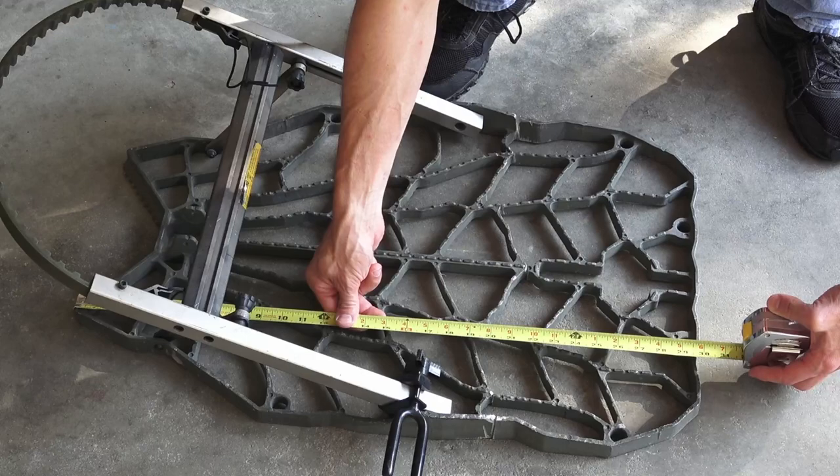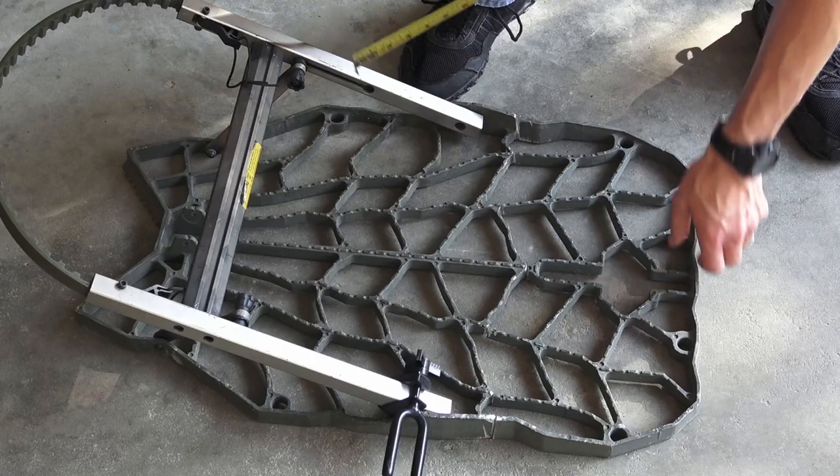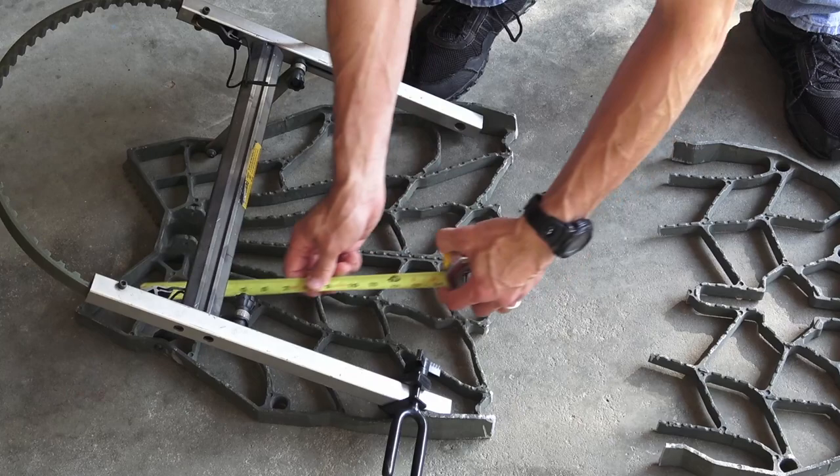The overall length of the stand originally was about 29 and three-quarter inches long. I cut off roughly close to 10 inches, leaving me with about 20 inches for the platform.